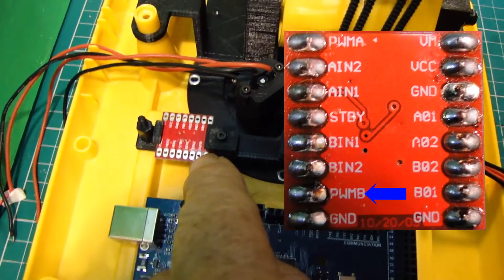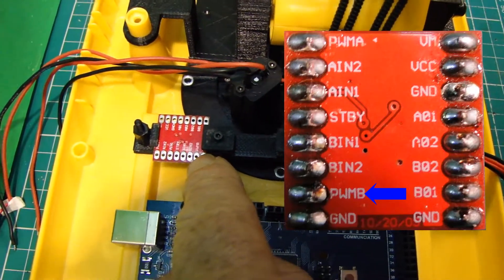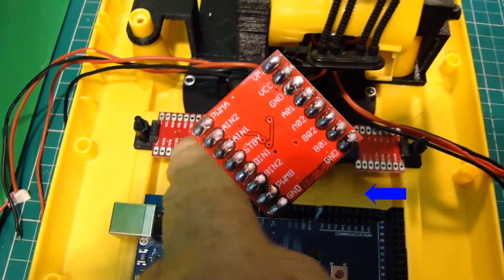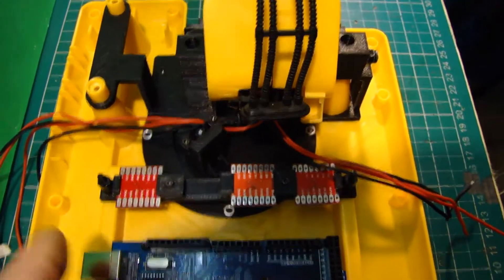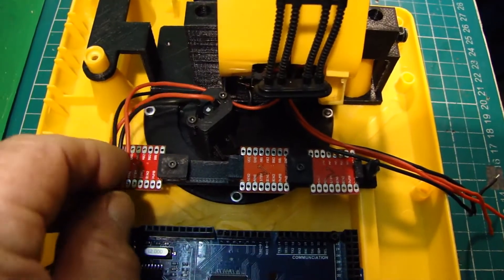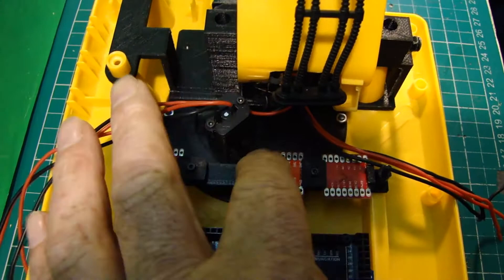PWMB is the speed control signal for Motor B, and that's followed up by the rest of the boards. So the next stage will be to wire up the motor B side and connect all those up.